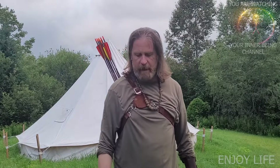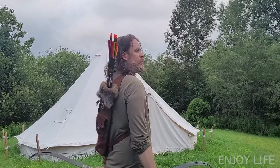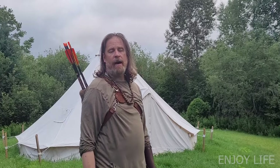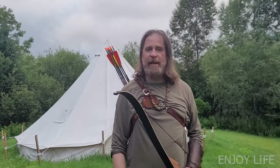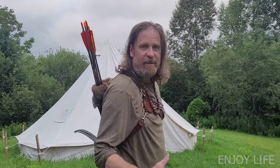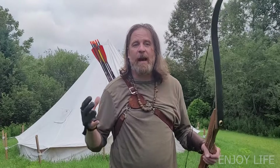So there we go — there we have it. We have ourselves a brand new quiver. It is so nice. It's pretty amazing how we went from this plain old yellow, old fashioned, kind of boring looking quiver and jazzed it up into something that I think is kind of cool. The colors changed and we got a couple of studs and fur. It's pretty awesome — it's like a style that you just can't buy. This is something very unique because I made it.